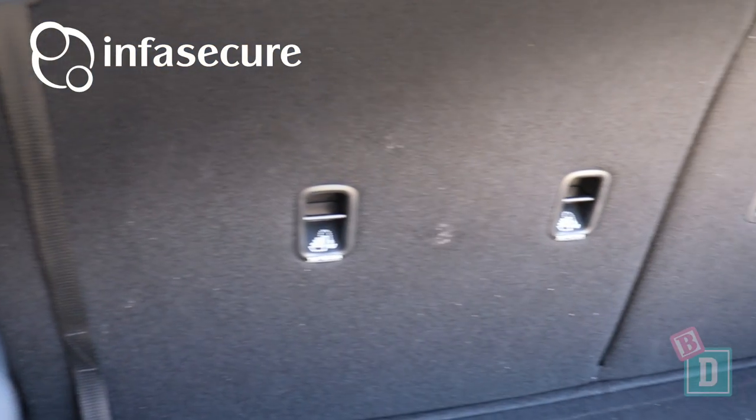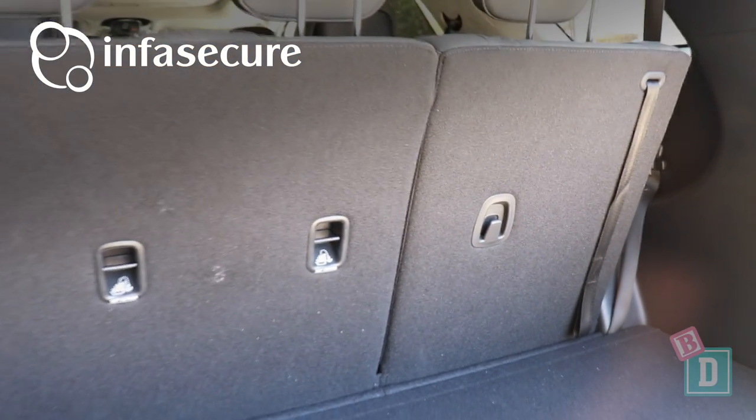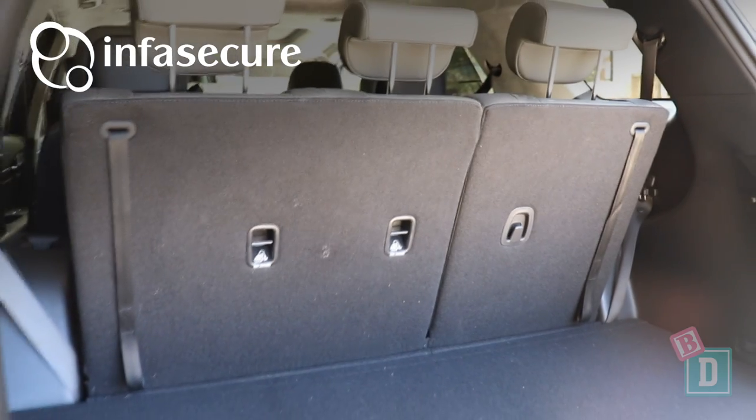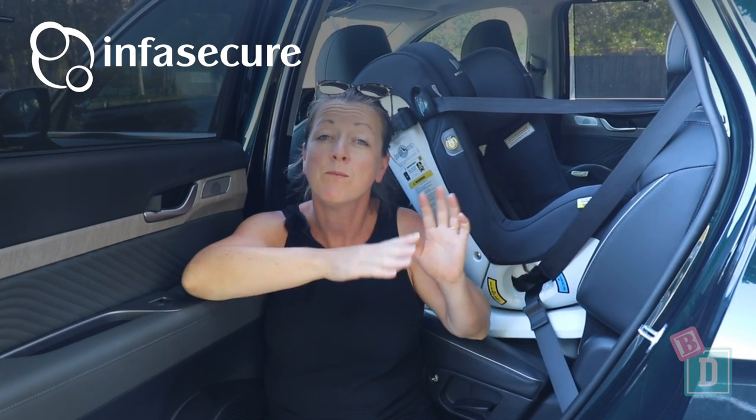In the third row, there's one set of Isofix on the outside and a top-tether anchorage for that seat and for the central seat as well. I found I could only fit one InfraSecure child seat back there — I have got the Aspire More installed today. I couldn't fit a second one beside it to use that top-tether anchorage, but it does give you flexibility of where you position your child seat.